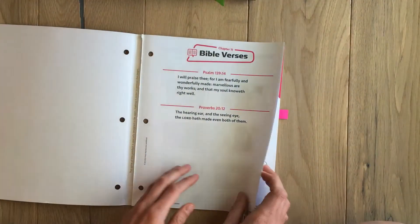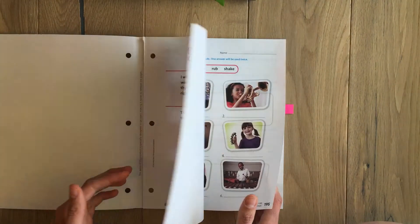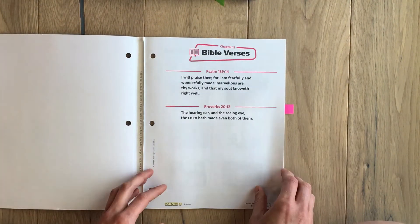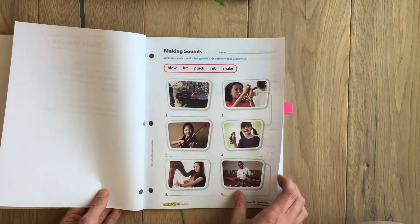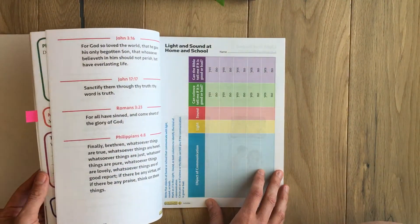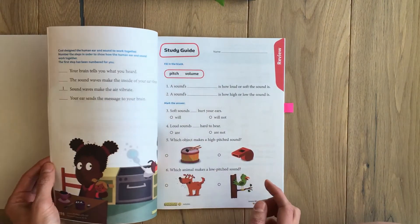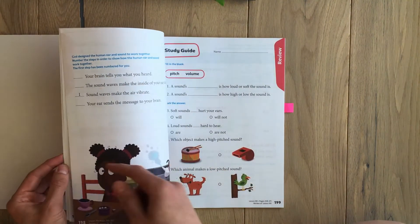The activity book pages just rip out easily so you're not tearing them apart as you remove them. We've pretty much gone through it so there's not very much left. As you can see, there are just little activities — color in the circles, put things in order — not a lot of complex work.